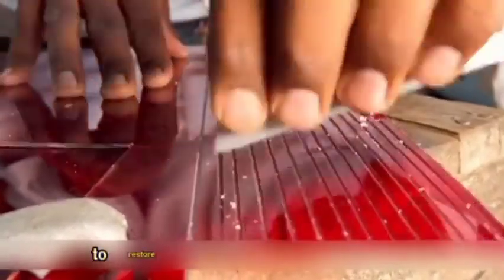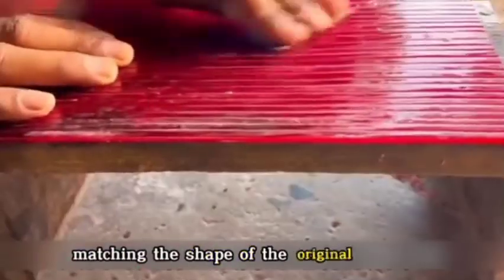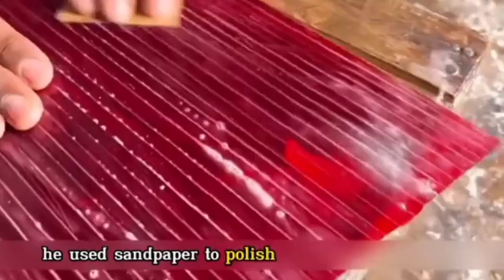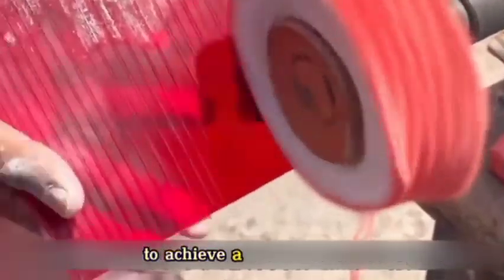Once the cutting was complete, to restore the structure of the tail light, the artisan used a lathe knife to carve grooves into the board, matching the shape of the original tail light. After marking the pattern, he used sandpaper to polish and smooth the rough edges in the grooves. After sanding, the base plate was taken for another round of polishing to achieve a smooth finish.